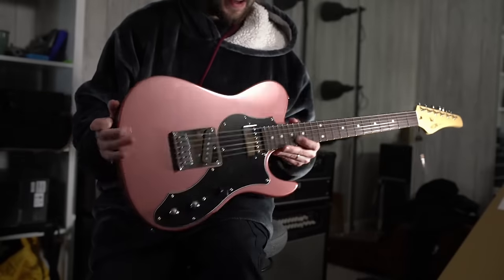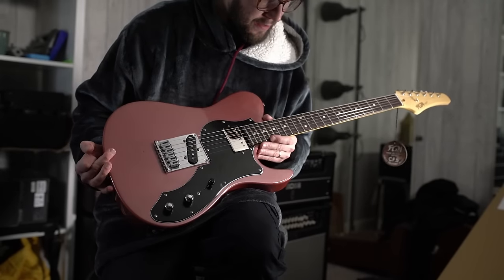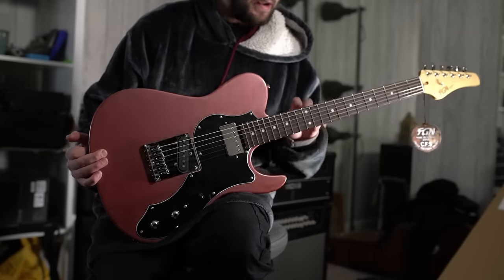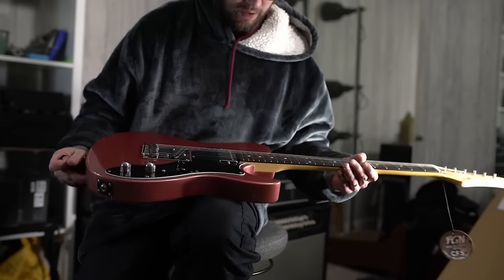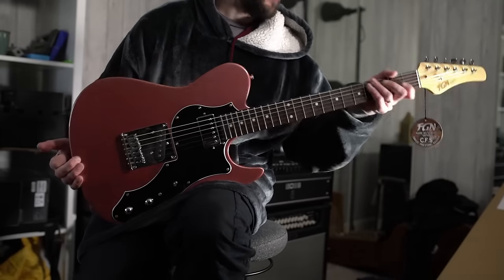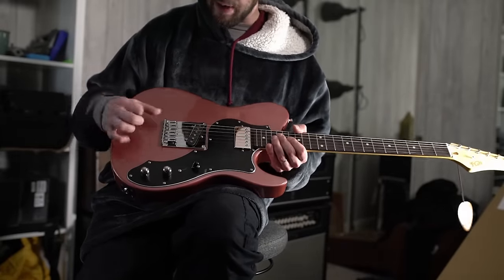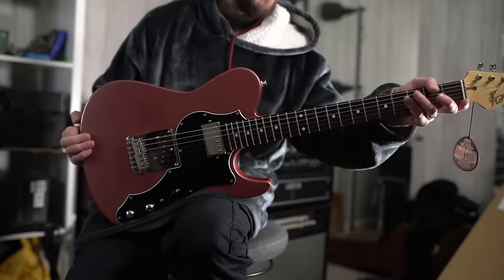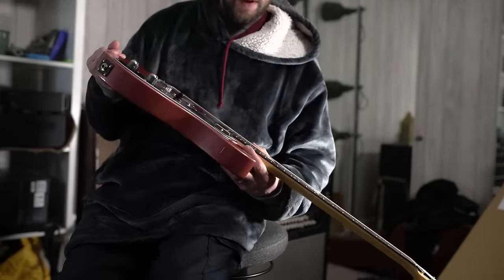This one coming in at 7 pounds 5 ounces - a really, really nice weight. The key difference between this and an Ibanez AZ would be no Luminlay dots and no stainless frets. Other than that, the specs are relatively similar. And of course the hardware and all that stuff is not Ibanez specific. But the bare bones of the guitar and the factory where it's made - those are the important bits.